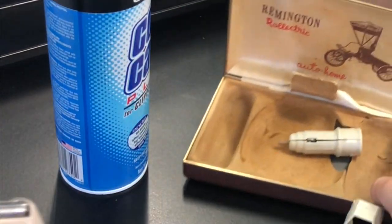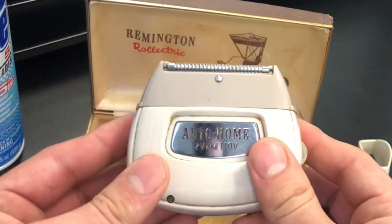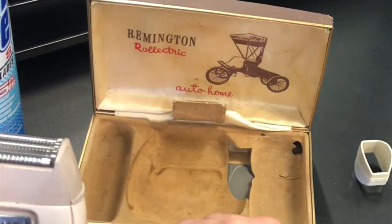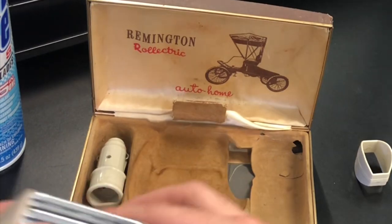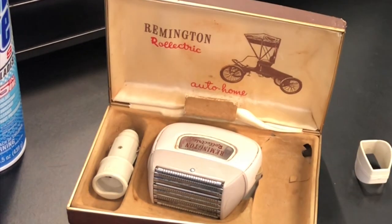But for something this old, this is like a great piece of barbering right here. I'm pretty impressed. Got a little close-up on that. I'll put some aftershave on that right now. Super impressed. I'm going to go ahead and put this back in the box. This is basically it — this is the Remington Roelectric Shaver. Super happy with it. Thank you so much, Dallas. You are a good friend. This is an awesome gift.